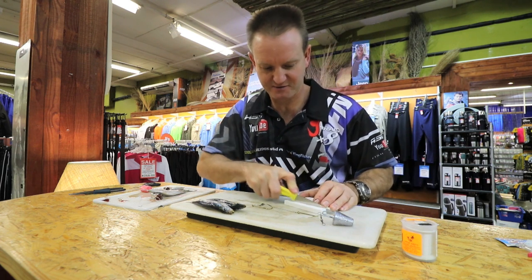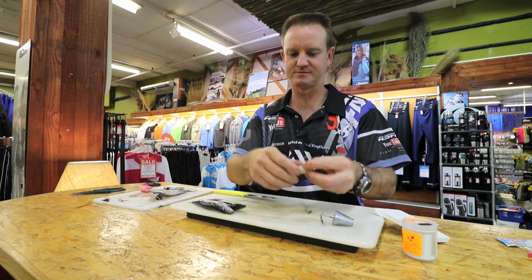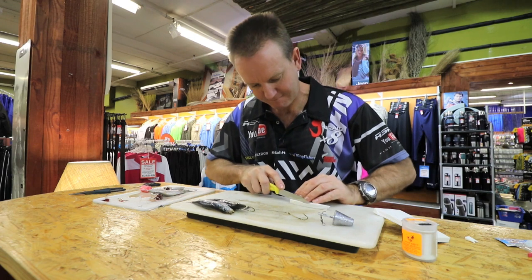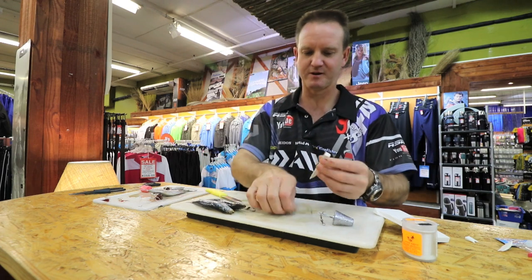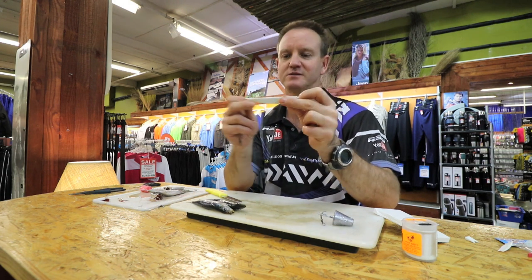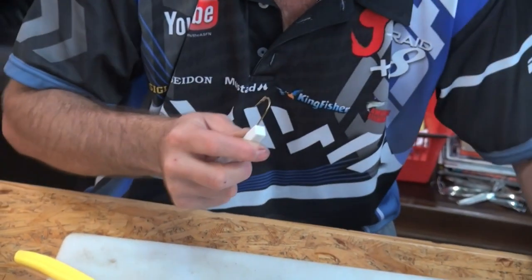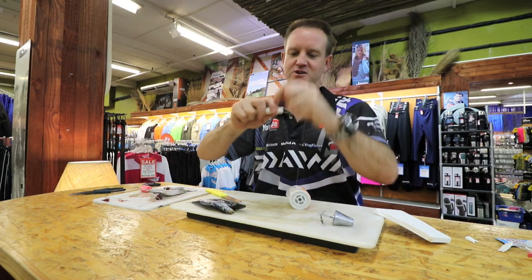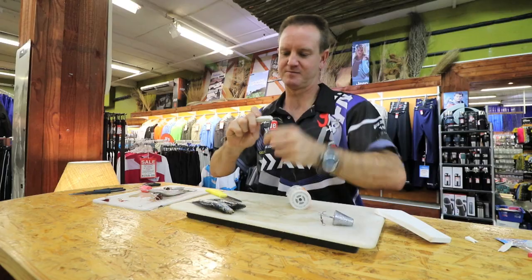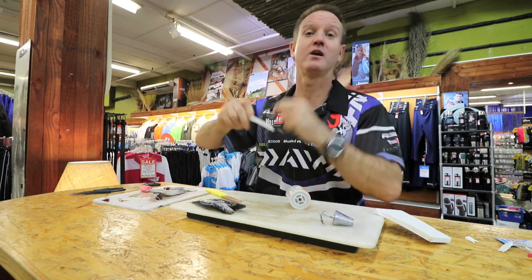I'm just measuring out a piece of foam quickly — should be about the right length. I'm just going to cut it down, it's a little bit on the big side. Shorter in the front, deeper in the middle and shorter at the back, or tapered at the back if you'd like to call it that. Measure out where you want to start — that's basically my starting point. A bit of latex cotton, and a lot of it.